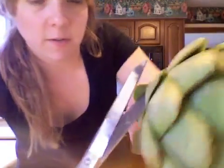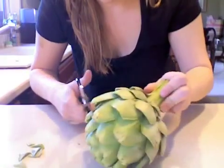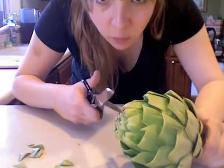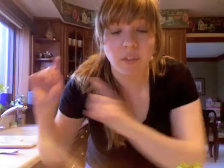Start by getting some kitchen shears, or if you don't have those, just some regular scissors, and cutting off those little bits. When you get up to the very top, cut that right off. Then I'm going to wash it.